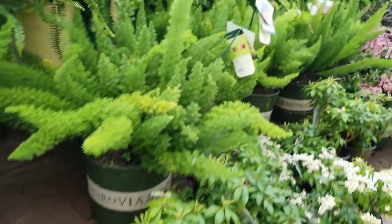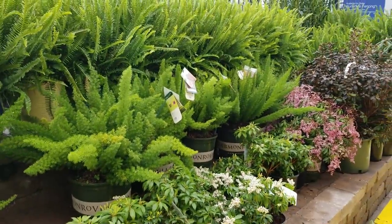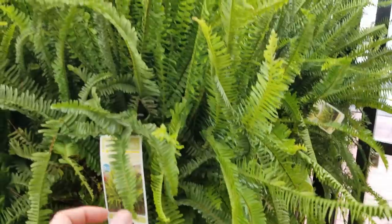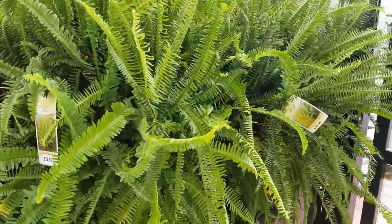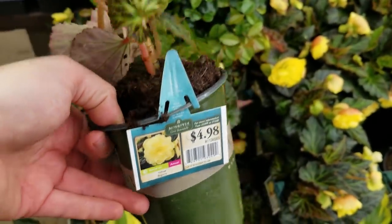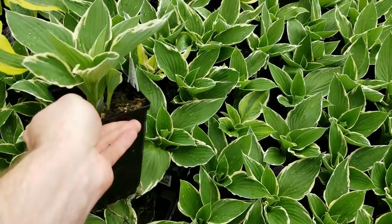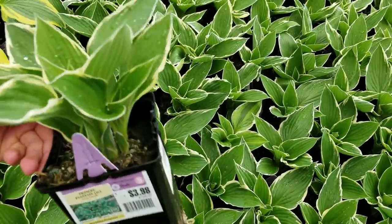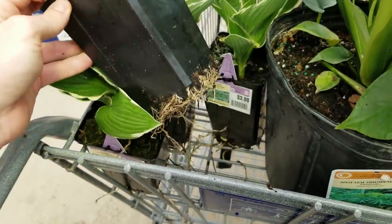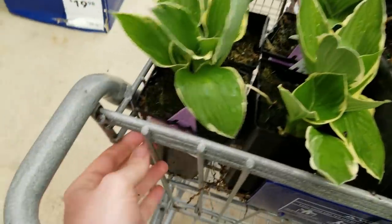These foxtail ferns are gigantic — look at how beautiful those are. These Kimberly Queen ferns are just monster. Little yellow begonias — and the tag literally just says 'yellow begonia.' Alright, Monrovia, getting a little bit lazy. Who else, when you're shopping for plants, goes digging through the pile to find the one that has two or three plants in it? I always do that. And some of these got some roots on them — look at those roots. I like seeing that.